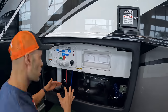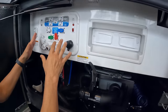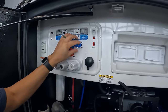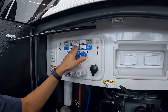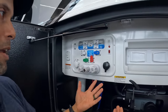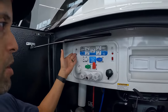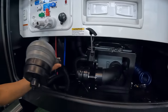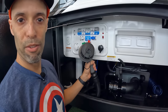Moving on to the wet bay — a couple of things we like here that you see on higher-end RVs. Number one, we like the Nautilus system. It makes everything super easy. You can see the valve areas: dry camping, power tank, city water, winterize — you just put the valves in the appropriate position like the picture. Dummy-proof. You also have satellite and cable connections, pumps, and a Thetford Sani-Con macerator.